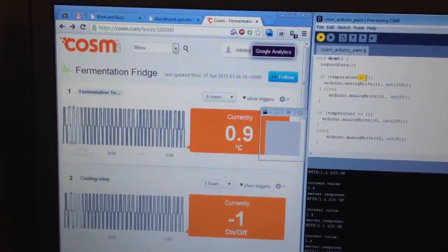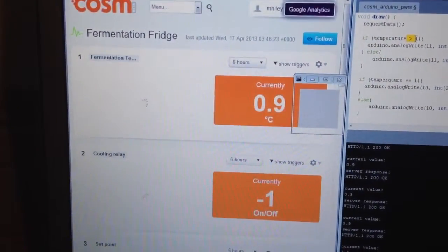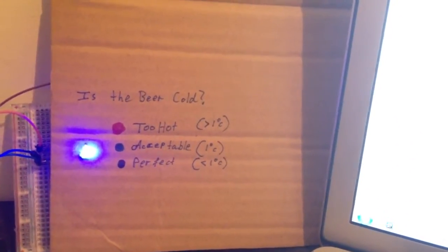This sketch lets you know how cool the beer is and if it's ready to drink. Here you can see that the temperature is lower than 1, so the LED will go blue, which means that it's the perfect temperature for drinking.